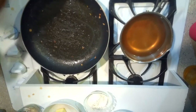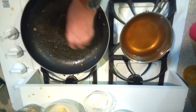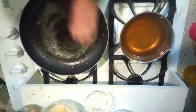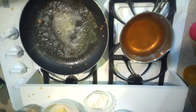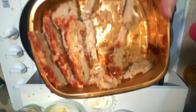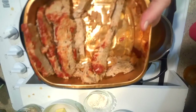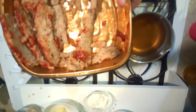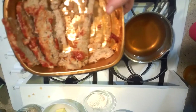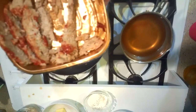Drizzle some more olive oil in here and a little bit of butter. Now when I cooked this meatloaf, this is a three-meat meatloaf — chicken, pork, and beef. I mix them together, put them in the pan, and just slathered ketchup on the top. That's all I did to it. You may not want to use those three meats together, but this is what I like.